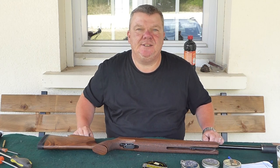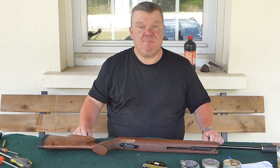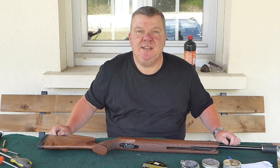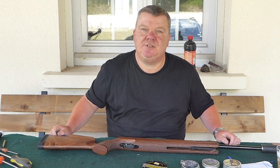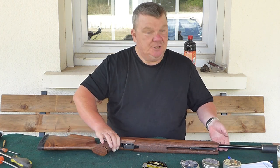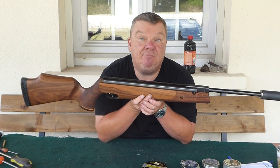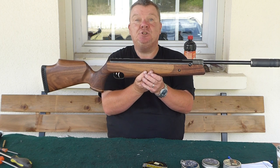Hi there, I'm Nick from TBT, www.airrifletuning.com, and this is my video on the new range of TBT tuning kits for the Weihrauch HW-80. The HW-80 is probably the flagship break-barrel of the Weihrauch range.